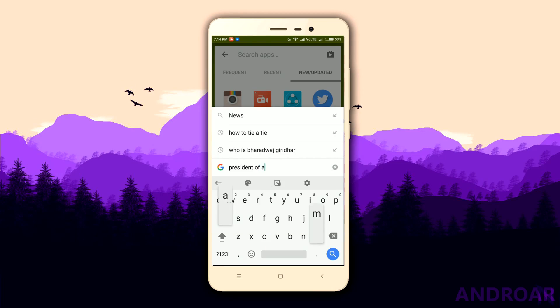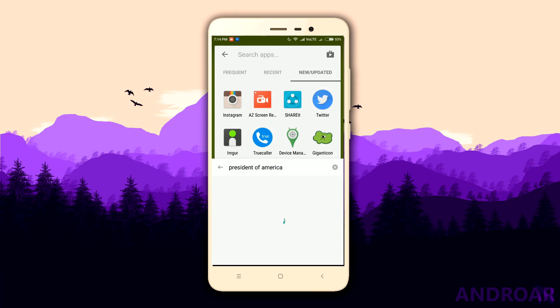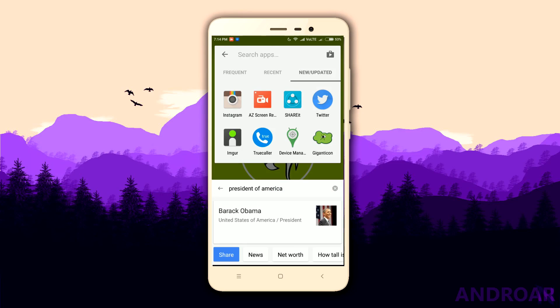Now, I got to be honest — when I saw this being teased on iOS first, I thought it was going to be really slow and buggy on Android. But to my surprise, the first APK of this build works very smooth on my device. When you search for something, it gives you cards like in Google Now, which is amazing. It is even faster than opening up Google Now on Tap, and I find myself using this more often.